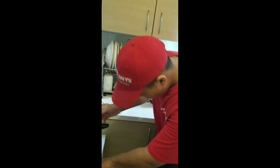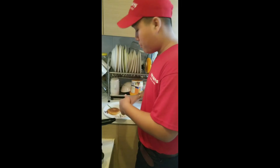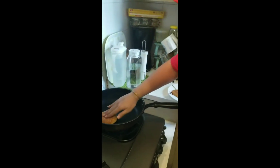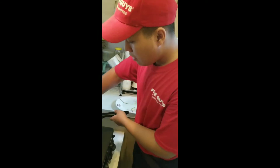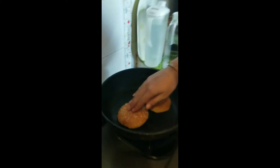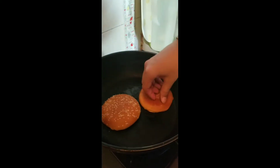Let's toast the bun guys. Now I'm gonna put the bun here. When buns are soft like this, it means your buns are ready.